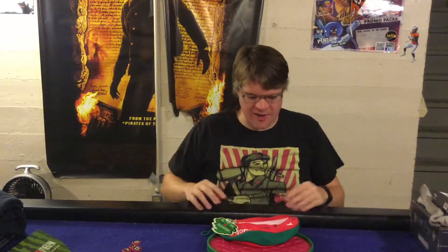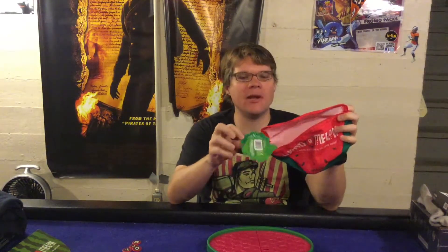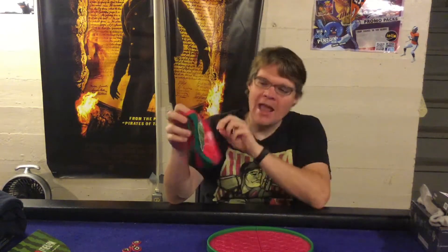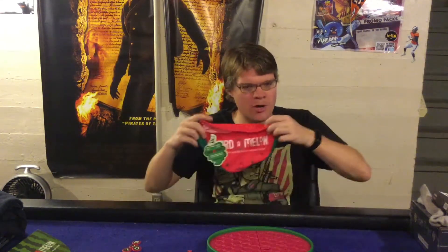Ahoy there YouTube, I'm back for another game review. Today I'm very excited checking out Word-a-Melon from Bananagrams. This is for two to four players, ages six plus, and it'll take about 10-15 minutes to play. In Word-a-Melon you're going to be flipping over letters to spell words. If you can spell words you get to keep those letters, and whoever has the most letters at the end wins. It's very light, very simple, and it's shaped like a watermelon — but is it good? Let's open it up.